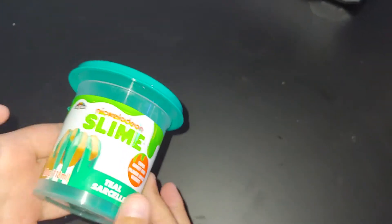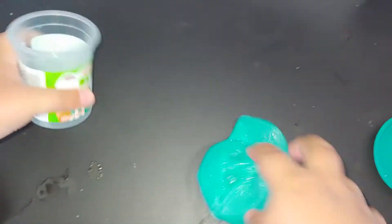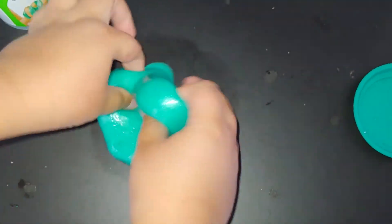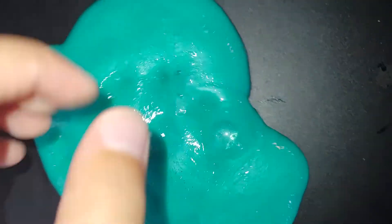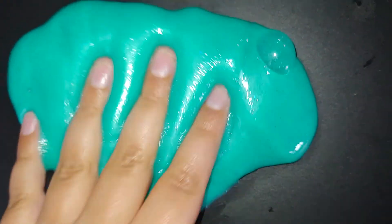Okay guys, so here's the Nickelodeon slime. Here's how I remodeled it — look at this slime, it's way better than before! The slime's jiggly and it's also even foamy. So here's the slime.